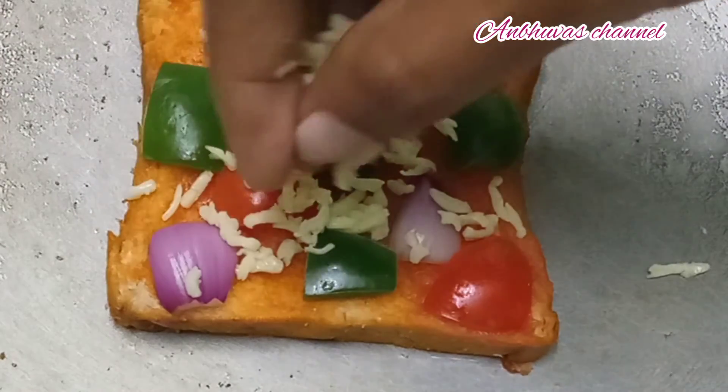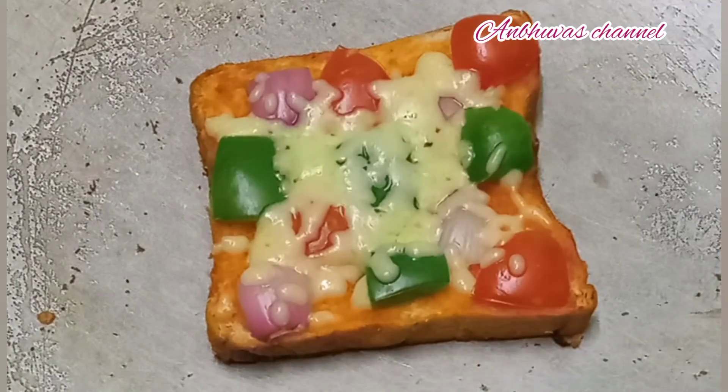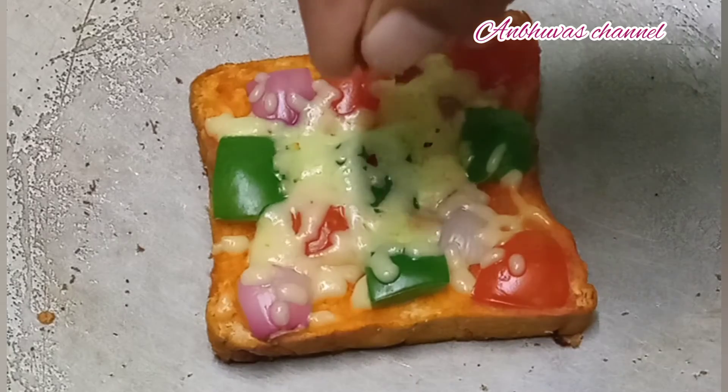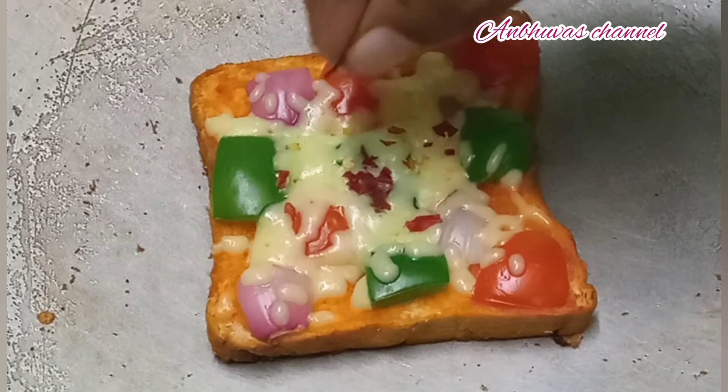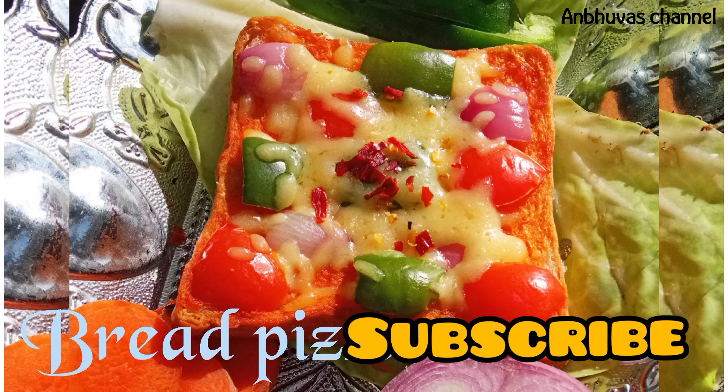Let's spread the cheese in the middle and put it on a medium flame for 5 minutes. Add chili flakes in the middle. The bread pizza is ready!